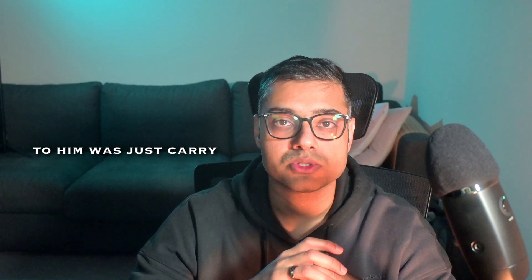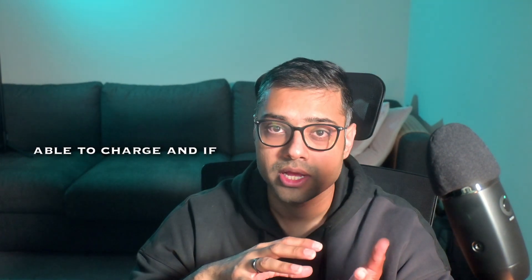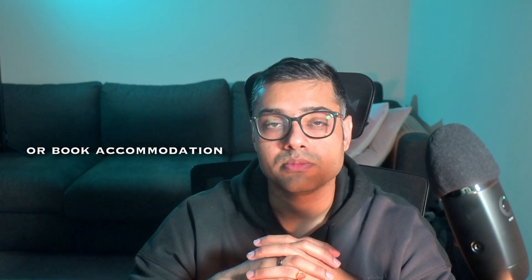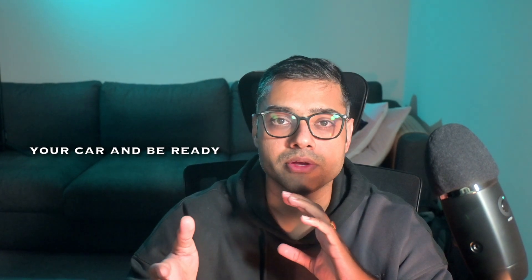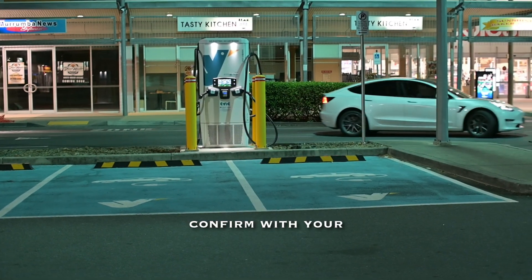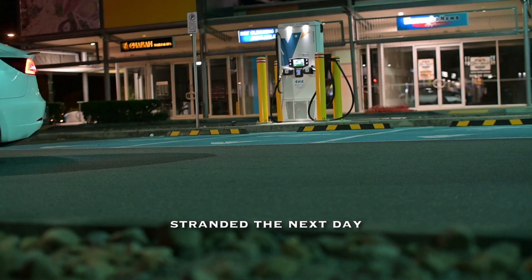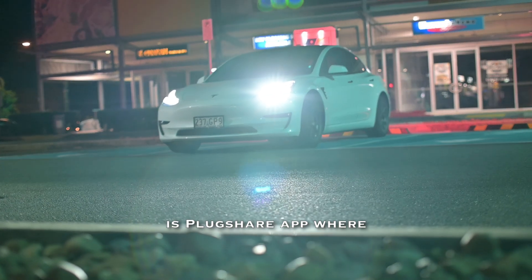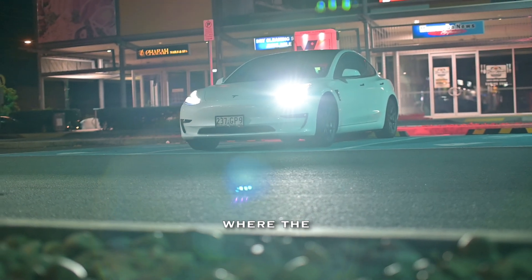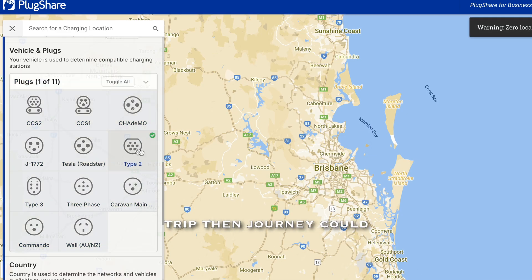My suggestion to them was to carry their mobile charger as backup and plan trips so they're not going more than 300 kilometers in a row. Take a stop to charge where possible, and book accommodation where you can charge overnight — just call ahead to confirm outlet access so you're not stranded the next day. The PlugShare app is one of the best resources in Australia for finding and planning around type 2 chargers.